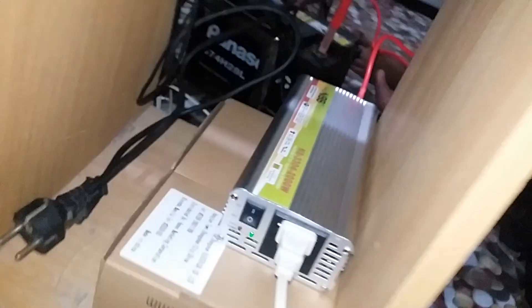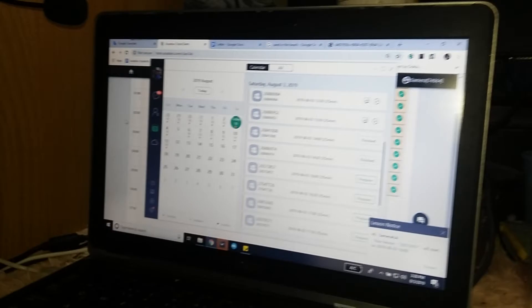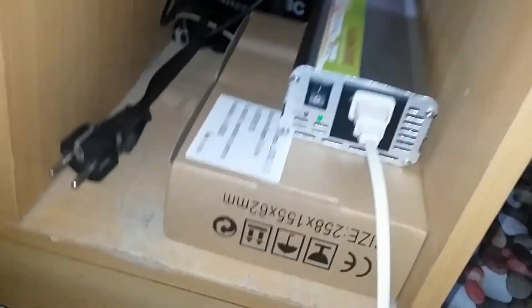My laptop has power now and I can continue working. As you can see, it's AC and it's charging. My working station is a mess because I only have a one-hour break before my five-hour duty again. That's all — thank you so much for watching!